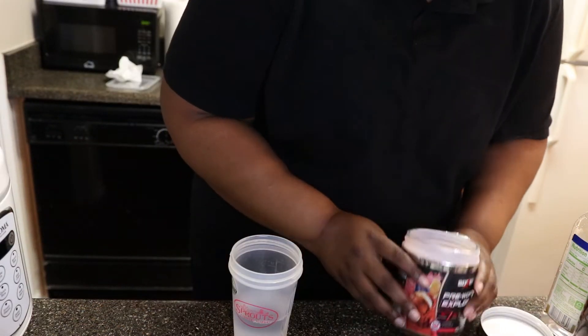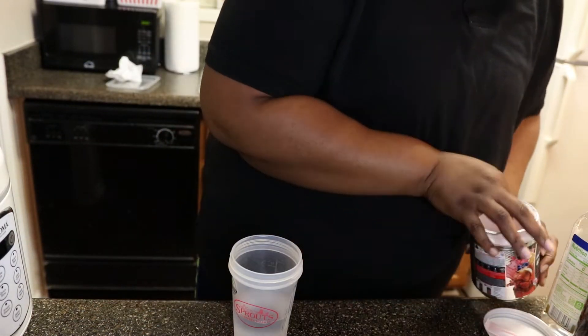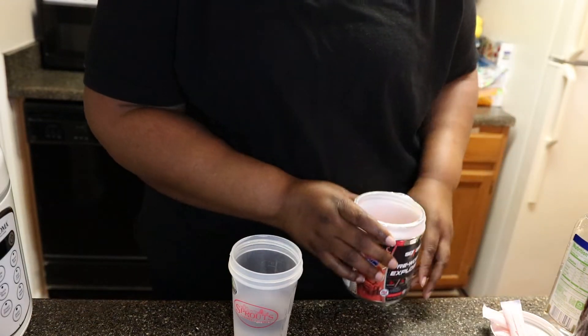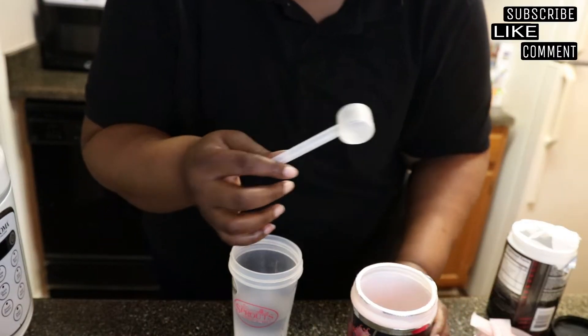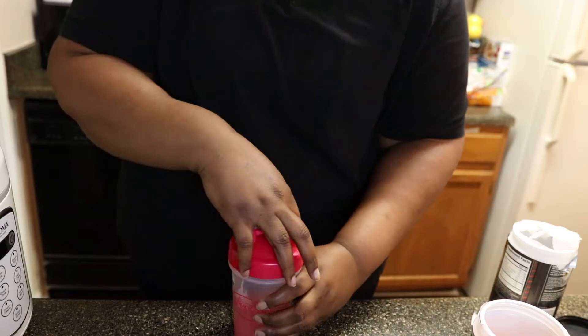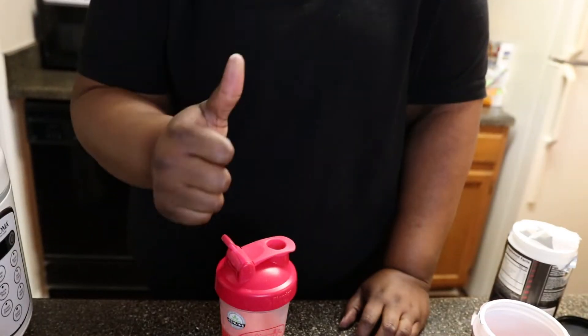They put the scoop all the way at the bottom — oh wait, correction, there is no scoop in here at all. So let me open this other one. I'm assuming all these things take the same scoop. So here we go — and boom, complete. Alright guys, I'm back. This is my home gym. I did tell you guys I was going to share this with y'all today. My home gym is shared with my game room, so it's kind of like two rooms in one.